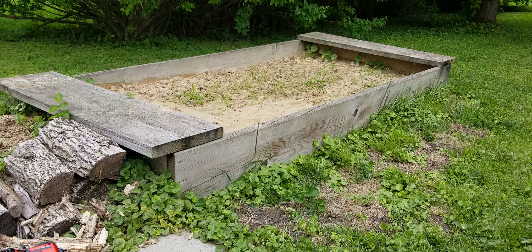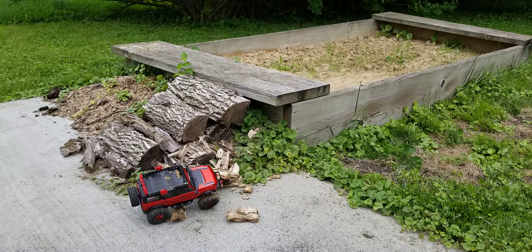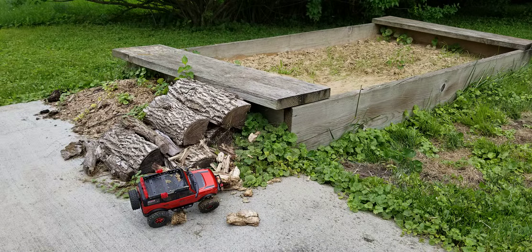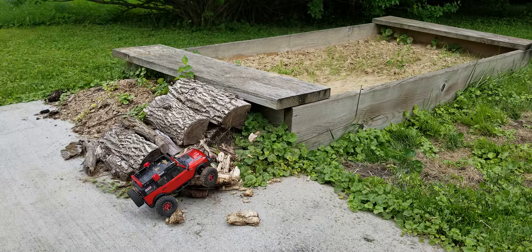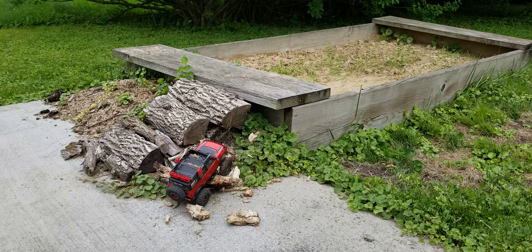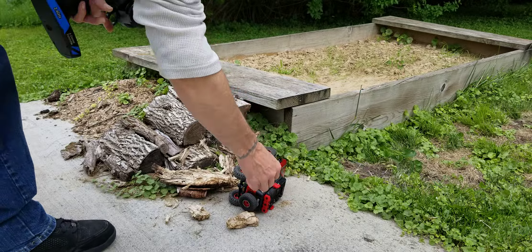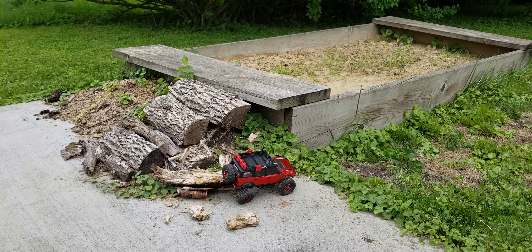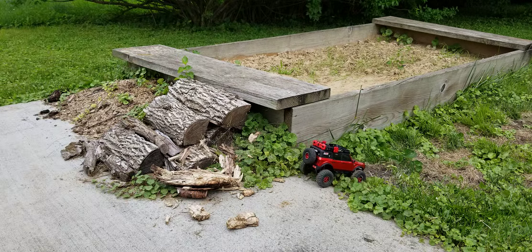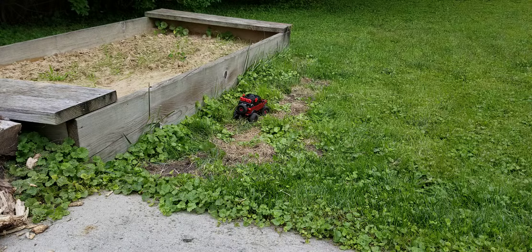All right, it's actually got some bounce to it now. But we still have our tip-over point. Still got to add a little bit more weight down low. Let's see if we can get our weight ballast a little bit better.